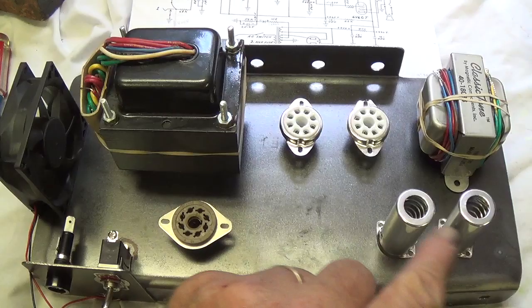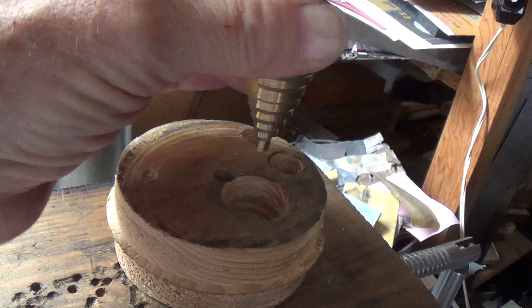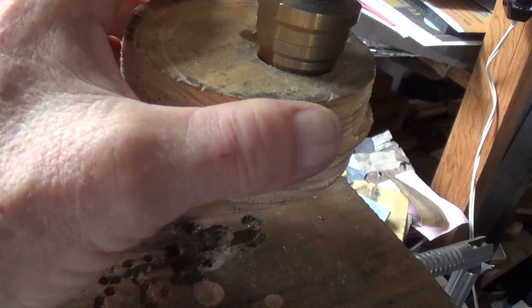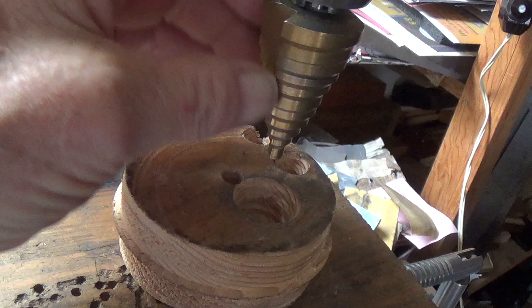Now it's time to start cutting and drilling all the holes necessary to mount these components on the chassis. To drill holes in the steel chassis for the tube sockets, I use a step bit like this one, and beneath it I use a wood piece that has been bored out to accept the step bit. After drilling a pilot hole in the center of where the tube socket hole will be in the metal, I set it underneath and keep progressing the step bit deeper and deeper until the hole is exactly the right size.